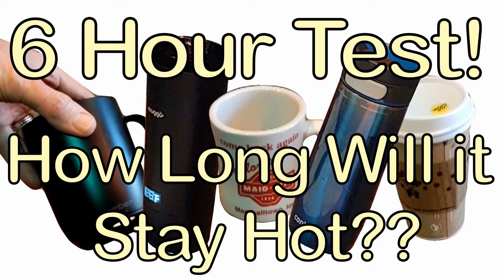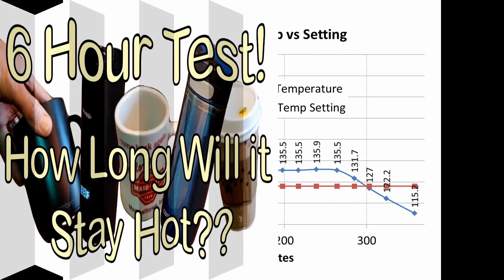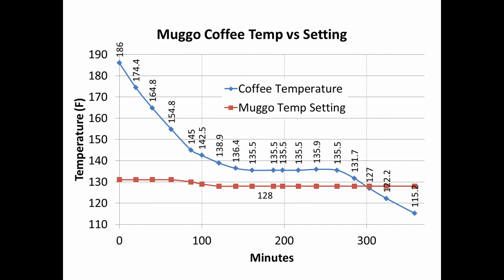A few weeks ago I did a six-hour test on the Mug-O and a variety of other mugs to see how long they would keep coffee hot — I'll put a link to that in the description — but as a side effect of that test, I was able to dial in the exact temperature adjustment I needed to make to keep my coffee at the right temperature, and this is the way that test came out.